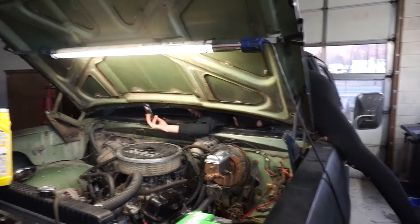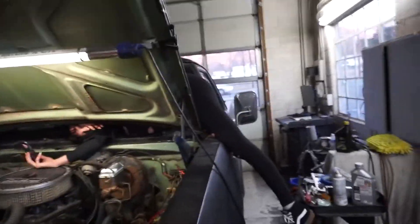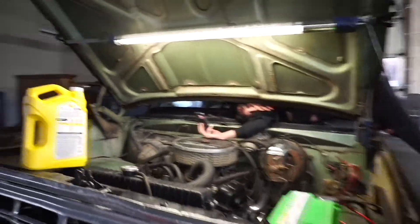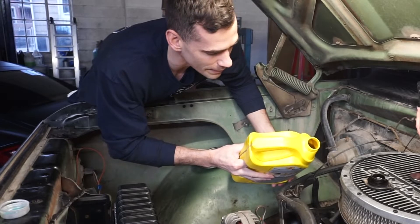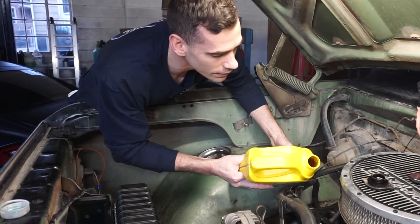Contorting while I adjust the camera tripod here. Thanks, babe — you are my everything. Let's try not to make a mess over our brand new headers. And here we go — adding the new oil.